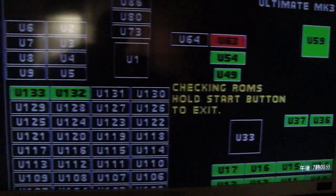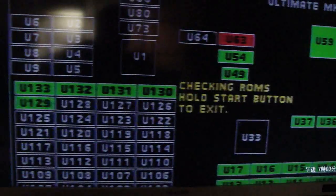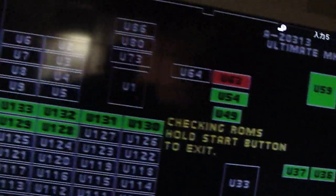Now there's nothing wrong with this board. I repaired this board and it works fine, but with the plus 5 cranked up, it shows U-63 red.